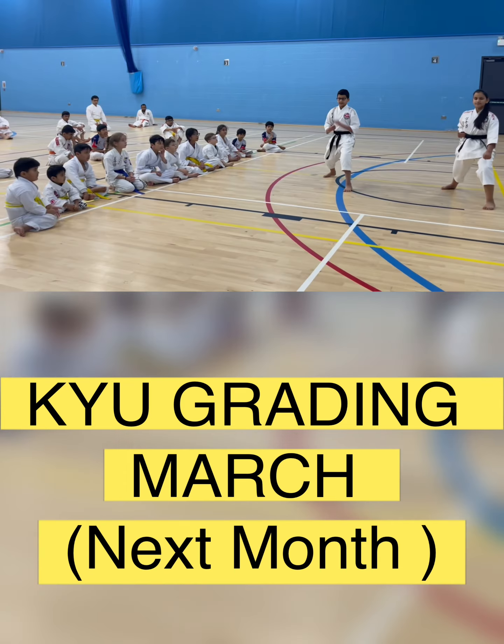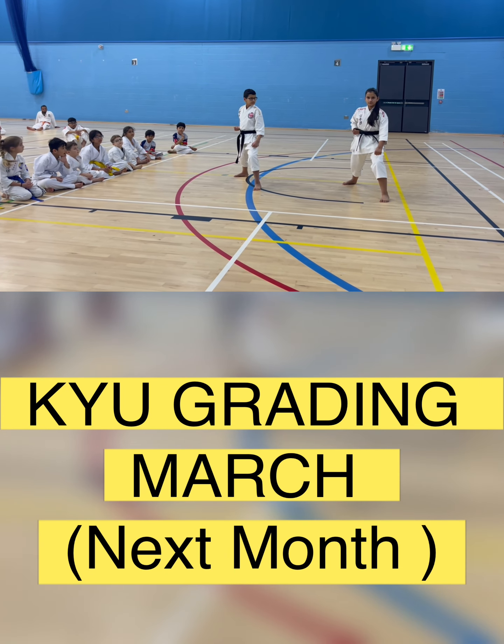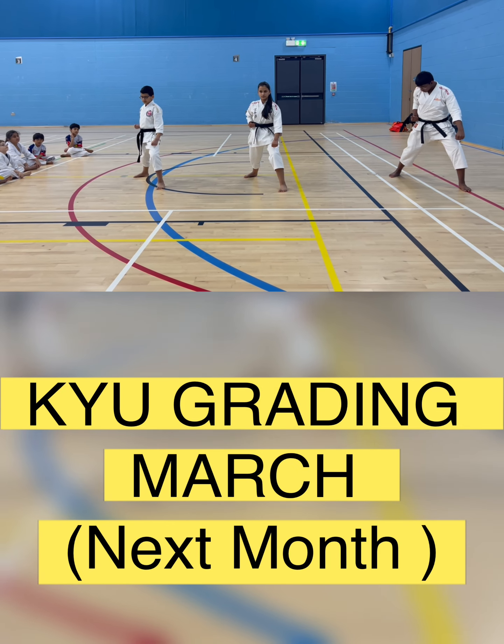Everyone: for white belt, yellow belt, orange belt, green belt — Canica — blue belt, purple belt: two techniques. For the brown belt, black belt: three techniques.